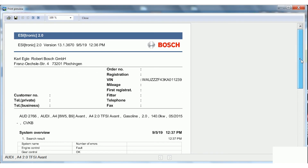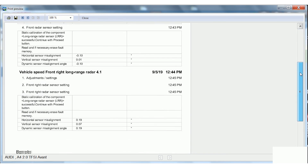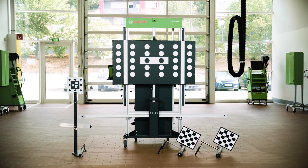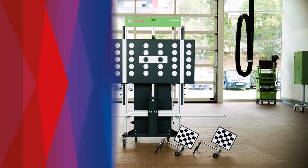Following the calibration procedure, the report can be displayed, printed and attached to the order. The DOS 3000 is the efficient and safe solution to calibrate ADOS components. Bosch. Invented for life.